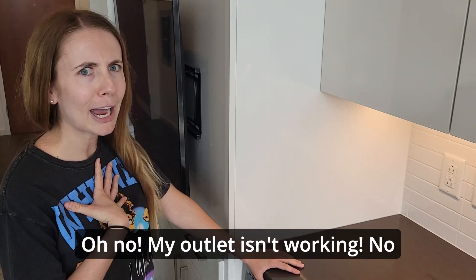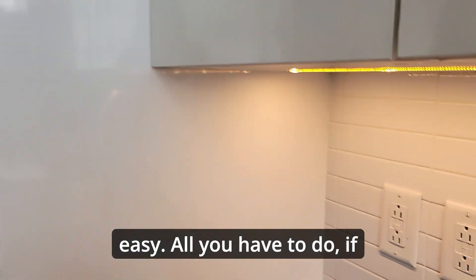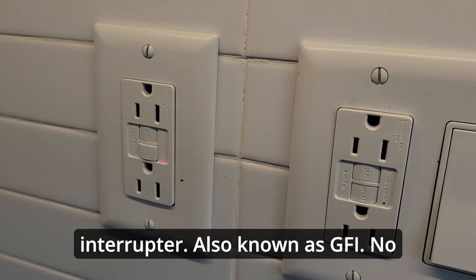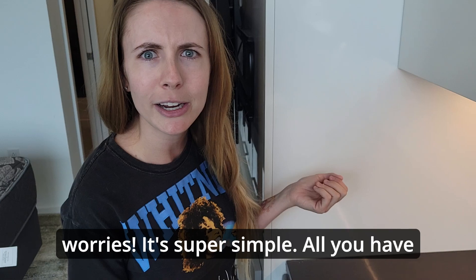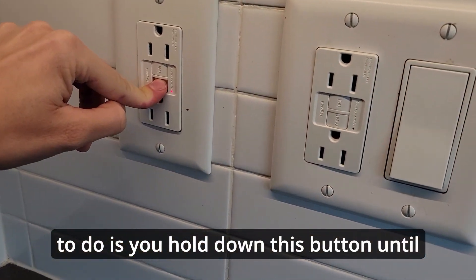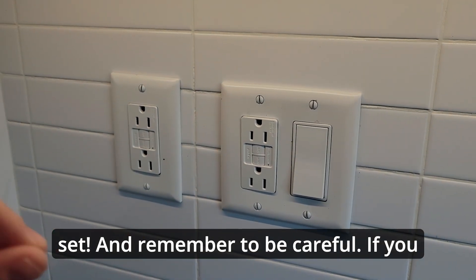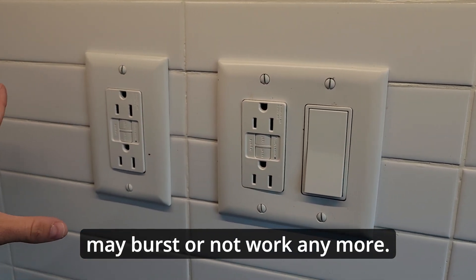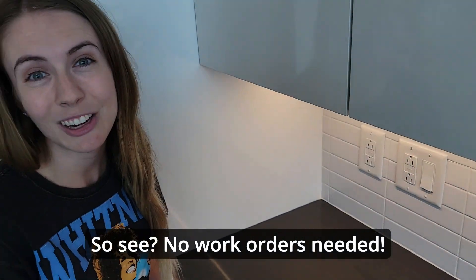If your outlet isn't working, no worries — super easy. If you ever need to plug in an appliance, you just have to reset your ground fault interrupter, also known as GFI. It's super simple: hold down this button until the red light turns off, and you're all set. Remember to be careful — if you overcharge this outlet, it may burst or stop working. No work orders needed.